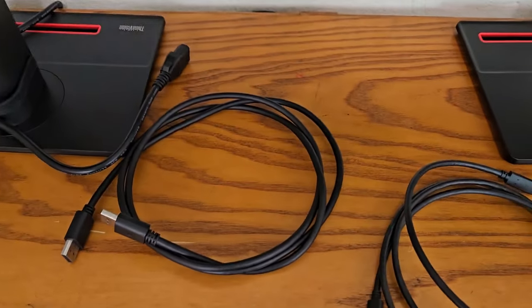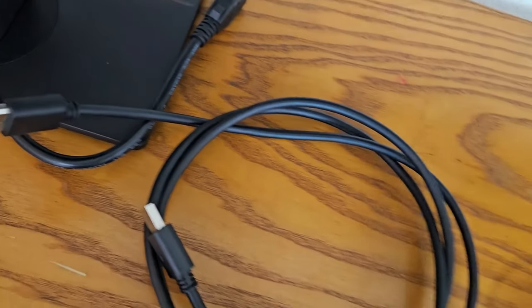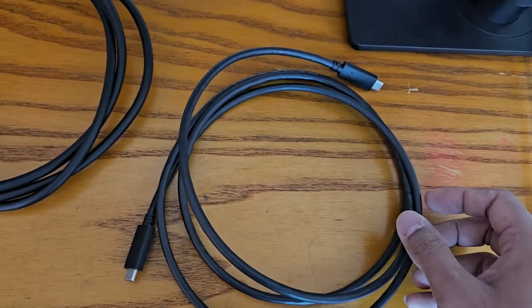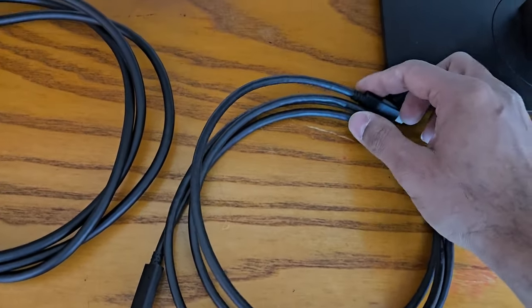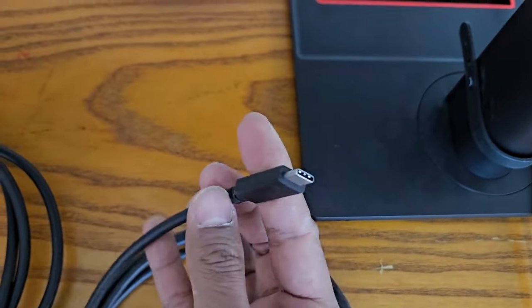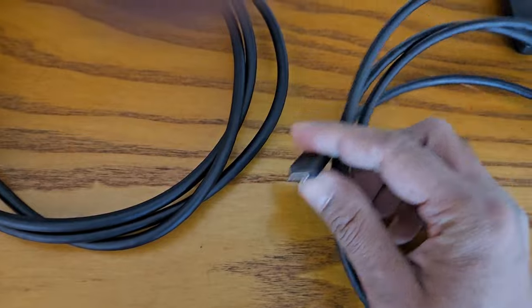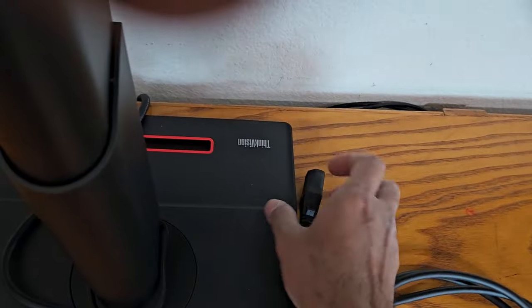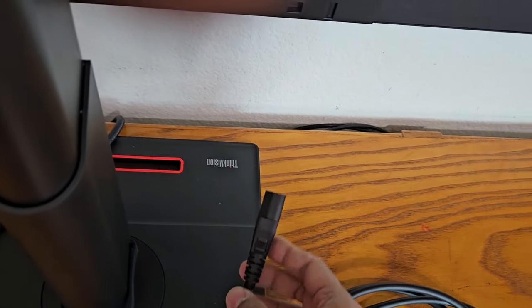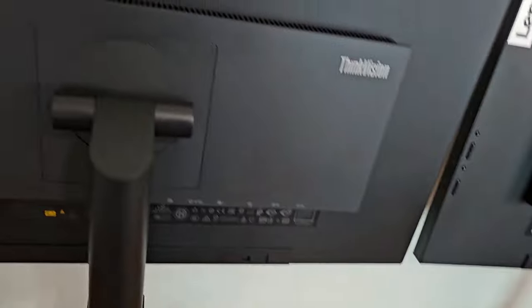All you need now is one display to display cable, one USB 3.1 cable also called USB-C on each end, and a power cord for each monitor. This is all you need.